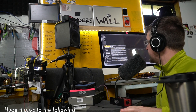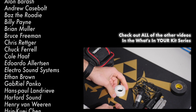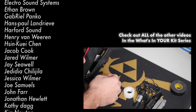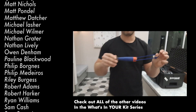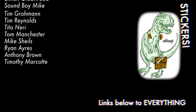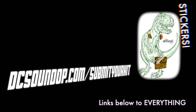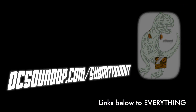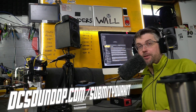Thanks again to Kevin for that look at his everyday carry kit and freelance backpack. I know a lot of folks would love to have their entire kit be that comprehensive — but if you'll believe it, Kevin has two more Pelican cases to show us. That's the specialty and job-specific gear, though. We'll take a deep dive into both of those in an upcoming episode. In the meantime, leave any questions for him in the comments and help me thank Kevin once again. Details at dcsoundup.com/submit-your-kit to find out how you can be in an upcoming episode. Thanks for watching — send in your videos and I'll see you next time.